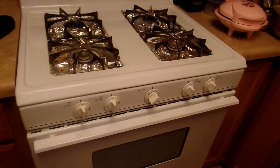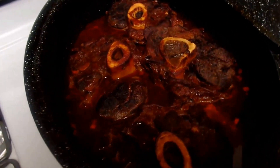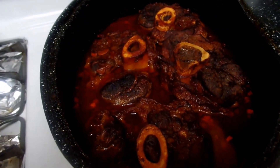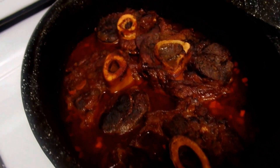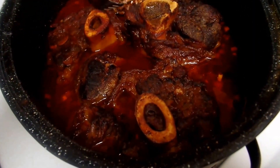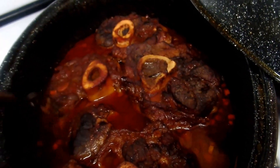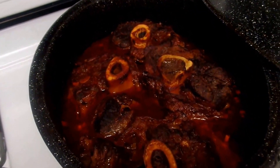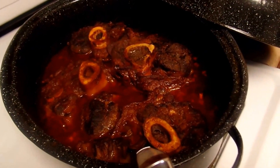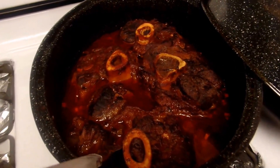Once it's done, I'll come back and show you guys the finished result. Here is the finished product. For the last hour, I did take the top off so that it can cook and reduce a little bit more. It's nice and tender — let me prove it to you guys. It's really, really tender. See how easy that came off? Four hours of non-stop cooking, letting it sit in the oven. The last hour I took the top off so that it can really cook down. I'll come back to you guys with it plated.